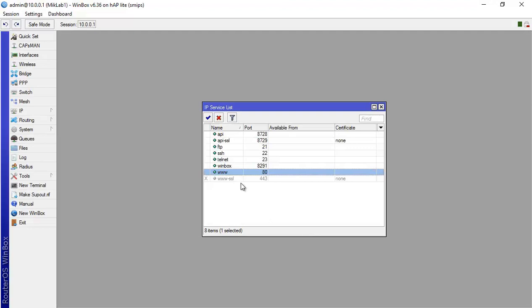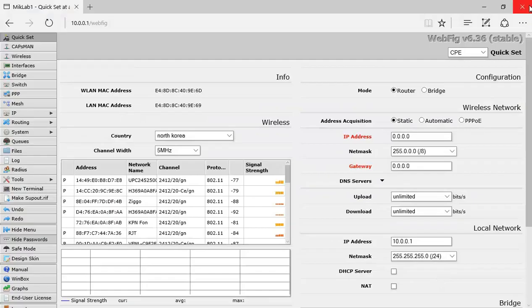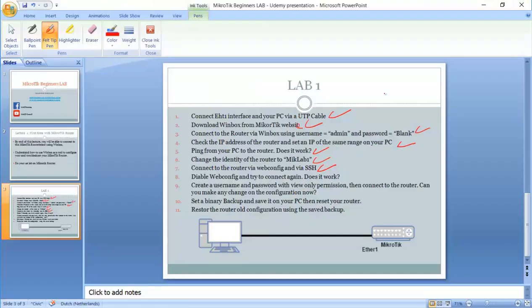It just takes a fraction of a second to be applied. I'll keep it enabled now. So yes, it didn't work when we disabled webconfig — disabling the service stops it from working. Now step nine: create a username and password with view-only permission, then connect and check if you can make any configuration changes.